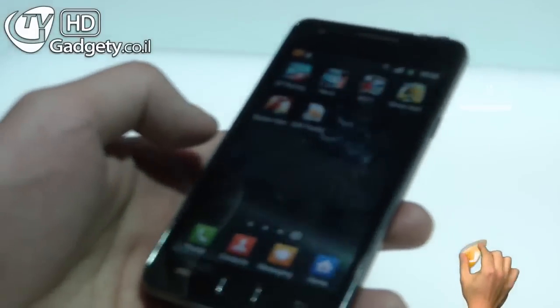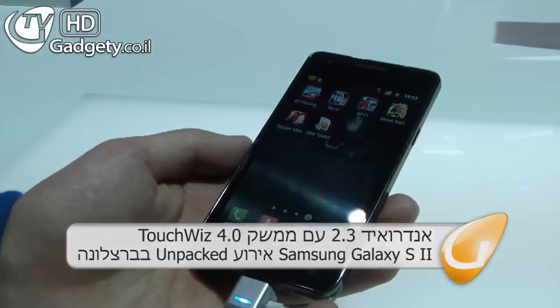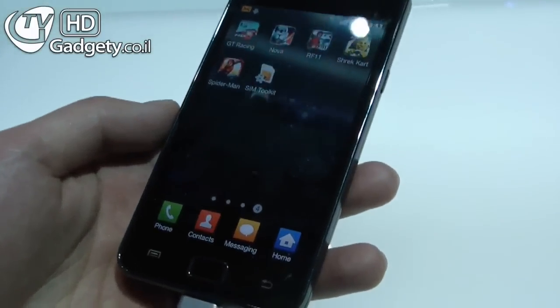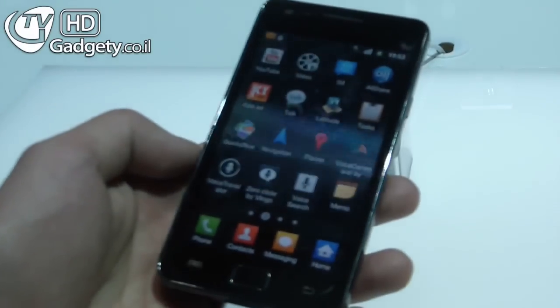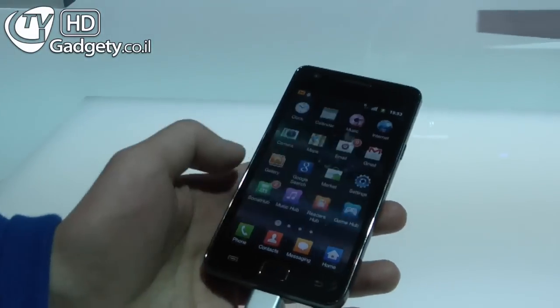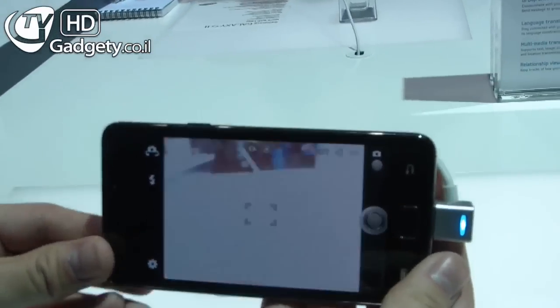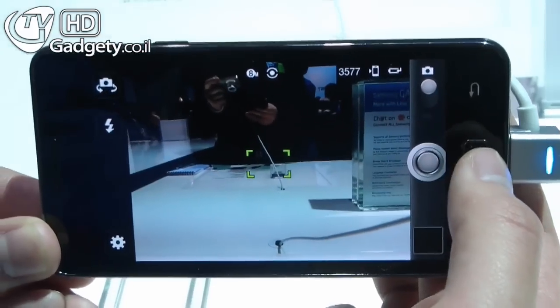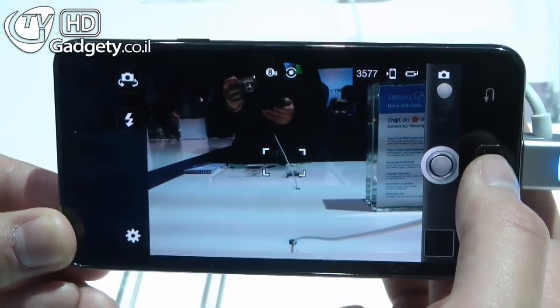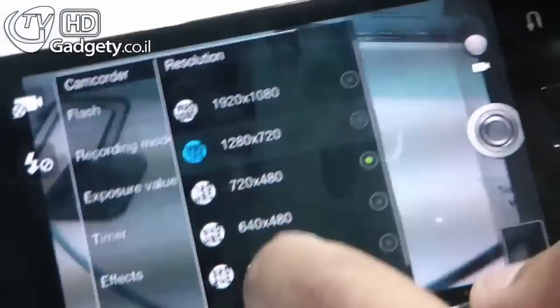This is TouchWiz 4.0, which is an enhanced version of the Android interface that was on the previous Galaxy S. It's pretty fast.